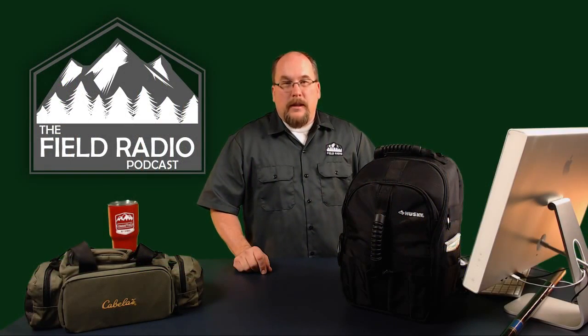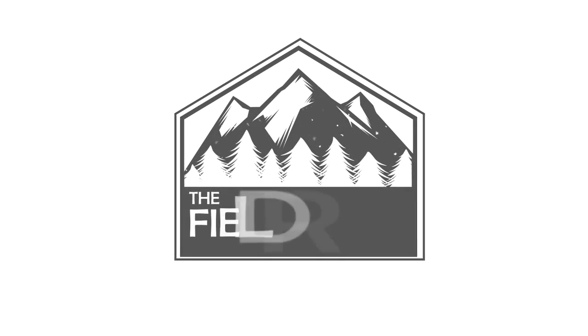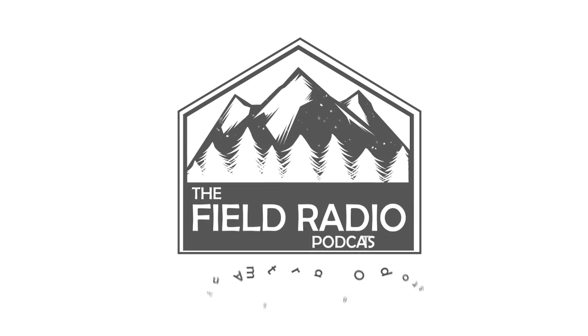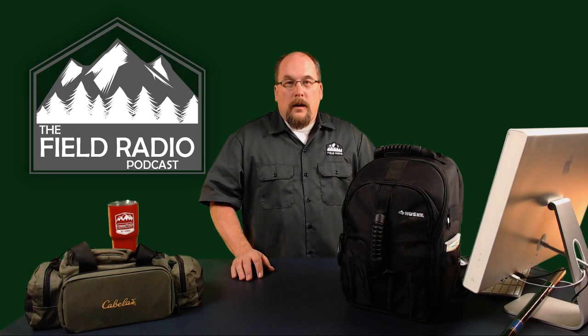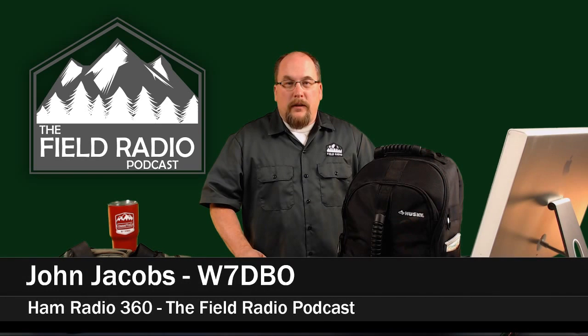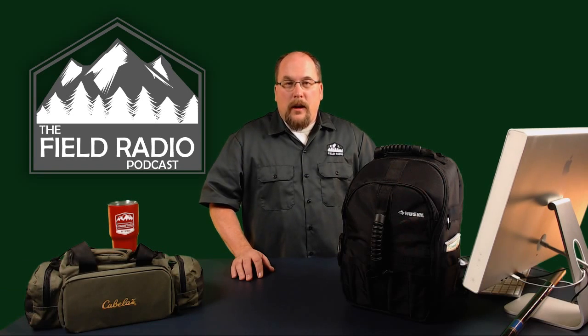In this live event, we're going to be discussing the all-mode mobile go-bag. Hello and welcome to the Ham Radio 360 Field Radio Podcast live stream event. My name is John Jacobs, W7DBO. Thank you to those tuning in live during this event, and thank you to those who have come in after the event in the archive.